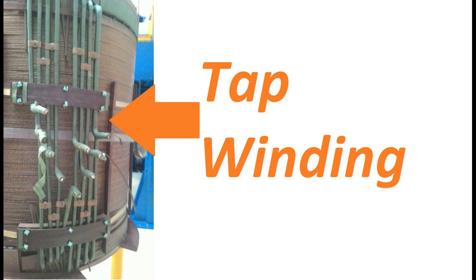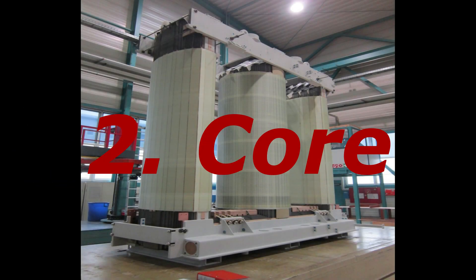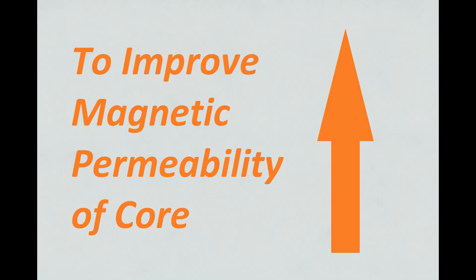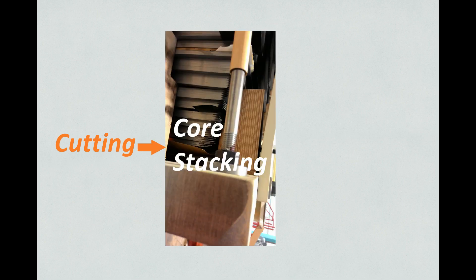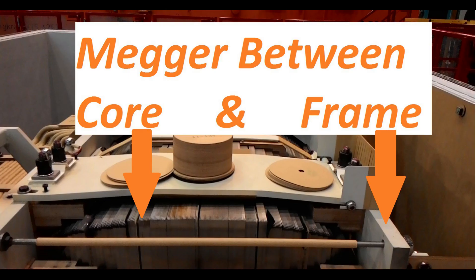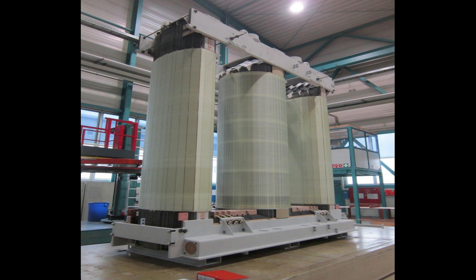This is tap winding used for tap changing. Stage 2: Core. Core is made of CRGO material — Cold Rolled Grain Oriented. Grain orientation is done to improve the magnetic permeability of the core. First, cutting is done as per requirements, then core stacking is done on a core table. Insulation is used at intervals to reduce hysteresis losses. Some insulation tests such as Megger are carried out during stacking. After proper stacking and tightening, the core is sent to the assembly section.